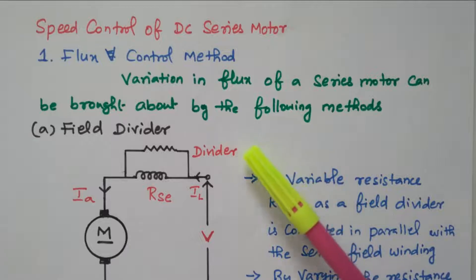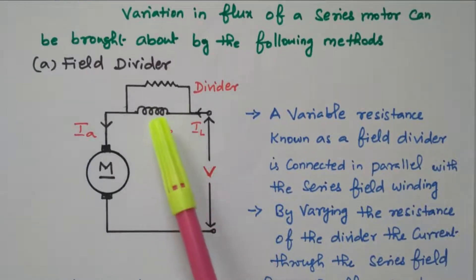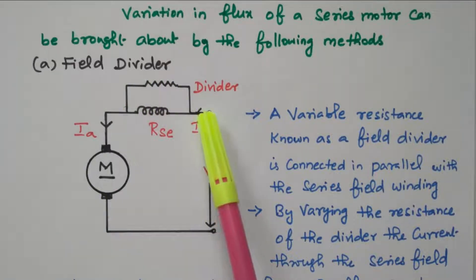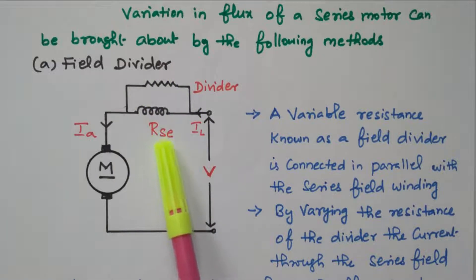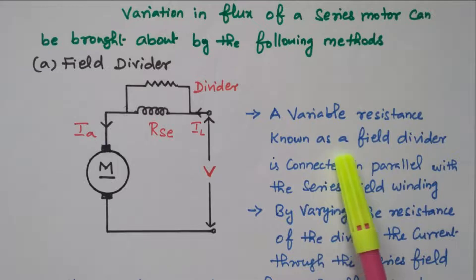The flux can be varied by the following methods. First we will see the field divider. One rheostat is connected across the series field winding, so that the current will be diverted through the divider. The current flowing through this field winding can be controlled by this divider. Based on the resistor value, the current will be divided, so we can control the current flowing through this field winding. A variable resistance known as field divider is connected in parallel with the series field winding.